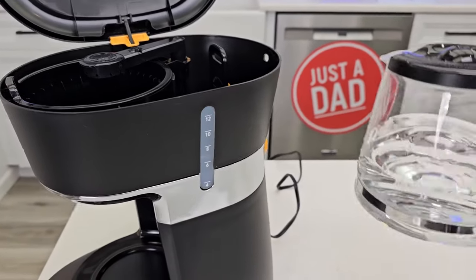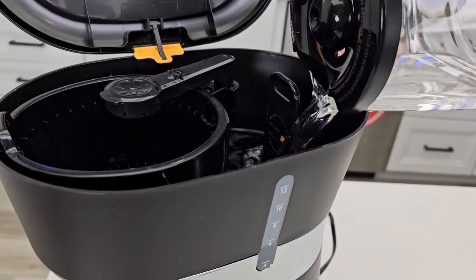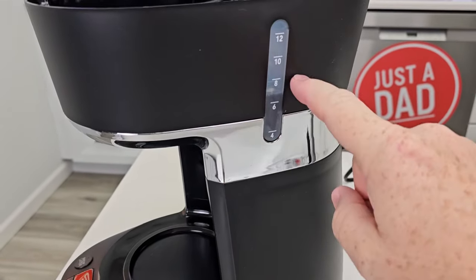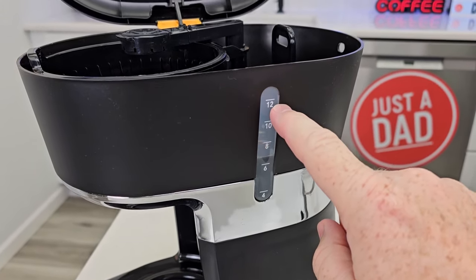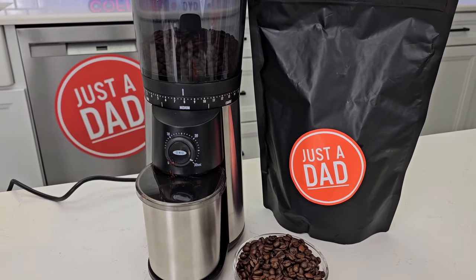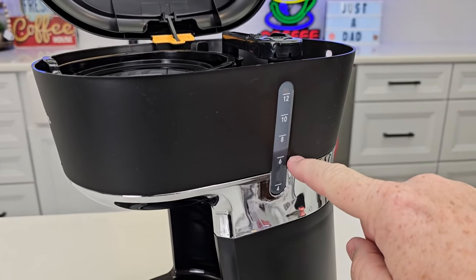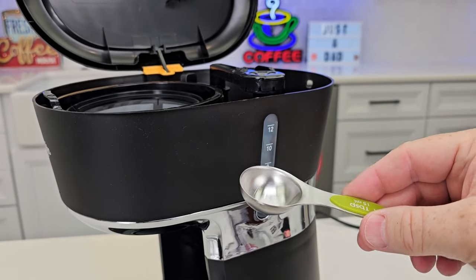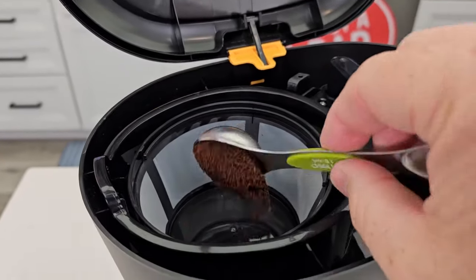Now let's brew some coffee. I filled mine up to the six mark — I'm only going to brew six cups. If you want to brew the full 12 cups, just make sure you fill it to 12. Whatever amount of water you put in is what it brews each time you press the brew button. The minimum is four cups. I'm going to grind some Just a Dad coffee roast — Simple Sip — at a medium grind. For every cup you brew, you put one tablespoon of coffee in, so six cups means six tablespoons. Put the coffee right in the middle of the reusable filter.